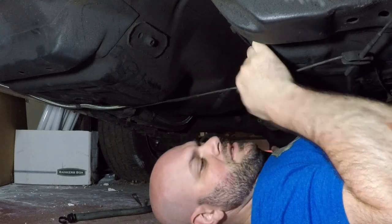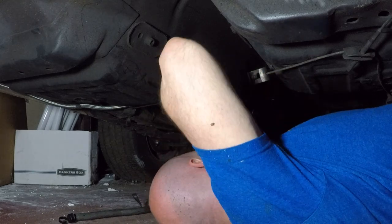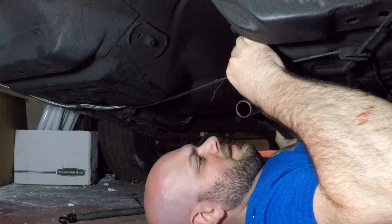This is the parking brake cable - I don't know if you can see that. I'm gonna have to put the drivetrain over it. Wow, that's supposed to be there like that? That seems strange.